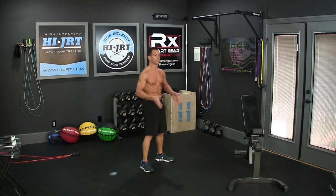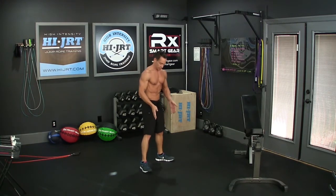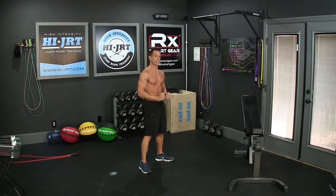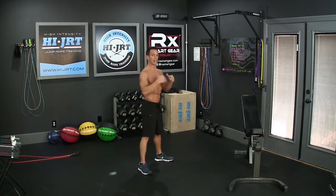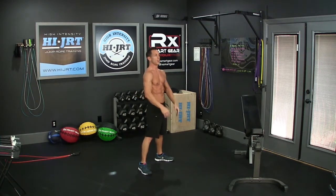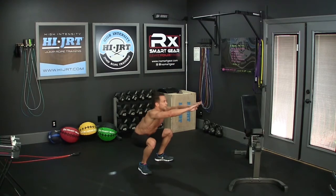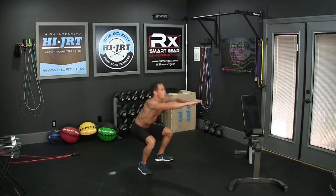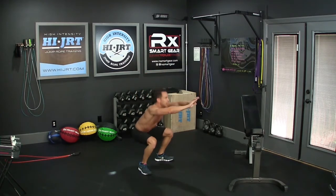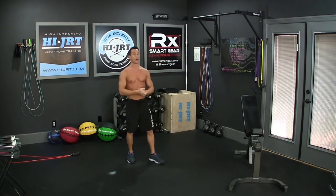For the air squat, have your feet a little bit wider than hip width apart with toes pointing out about 30 degrees. When you squat down, send your butt back, making sure your knees track over your toes, and get a full squat — hips going down below knee level. You can raise your hands up to counterbalance. Keep a nice flat back all the way down, then come all the way back up, hips pushing forward to a fully upright position. Repeat for 25 air squats.